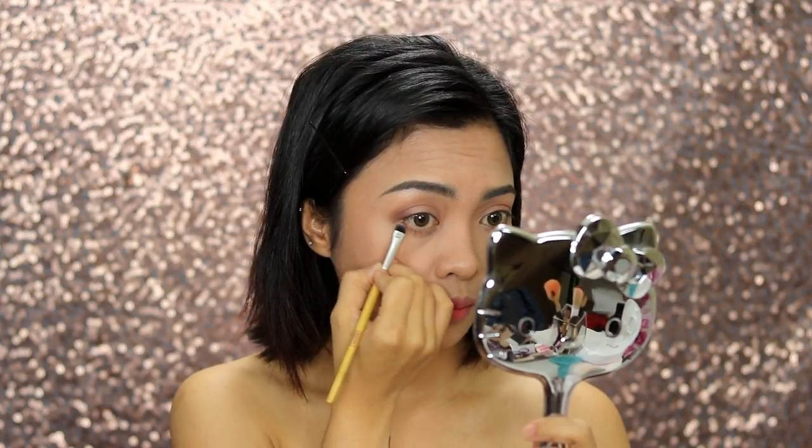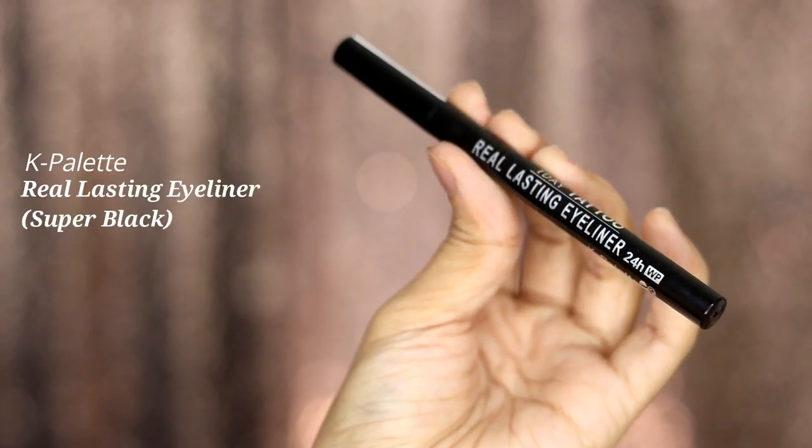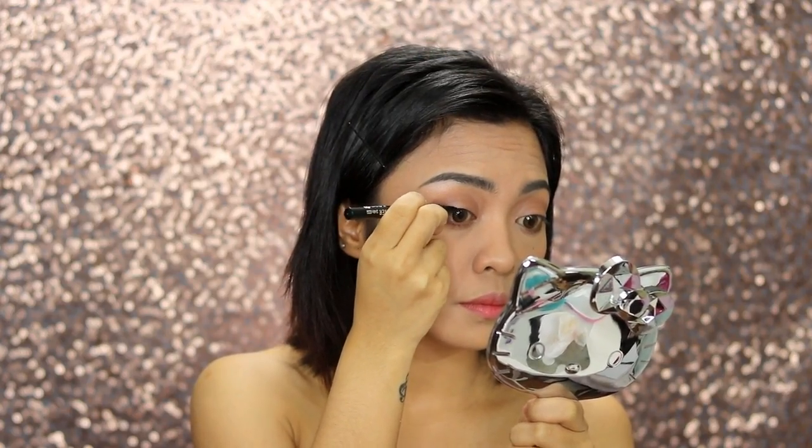Then the shade Oslo and Perth for our lower lashes. For the eyeliner, I'm using K Palette Super Black — nothing crazy, no wing, just following the shape of our eyes and applying it closest to the lashes.